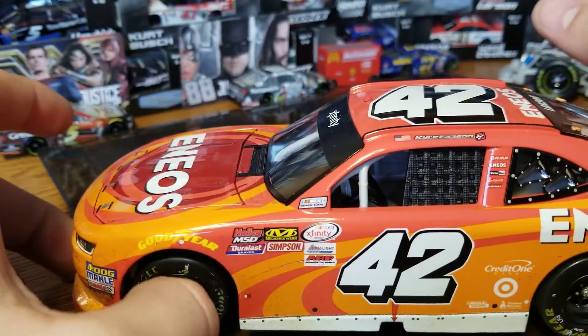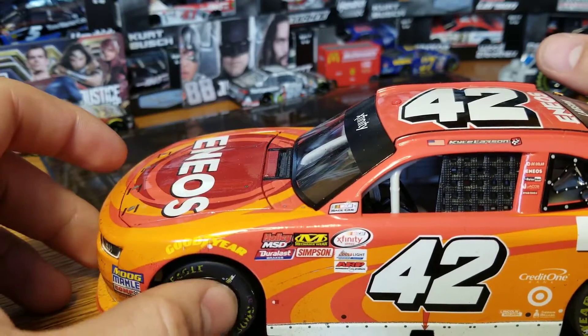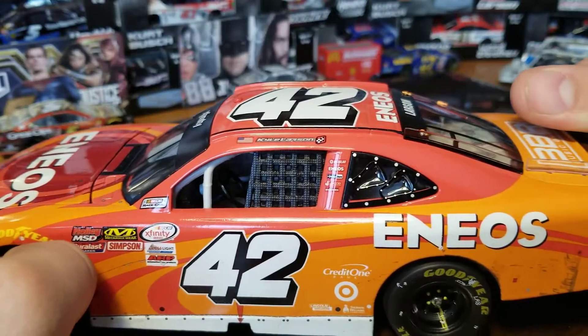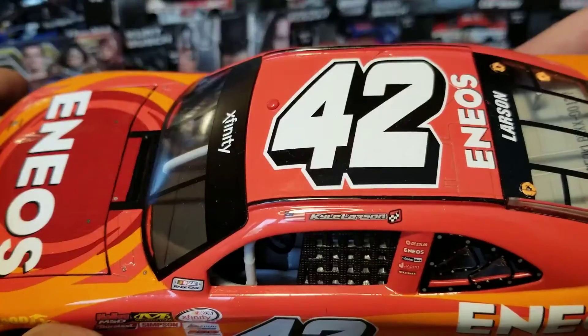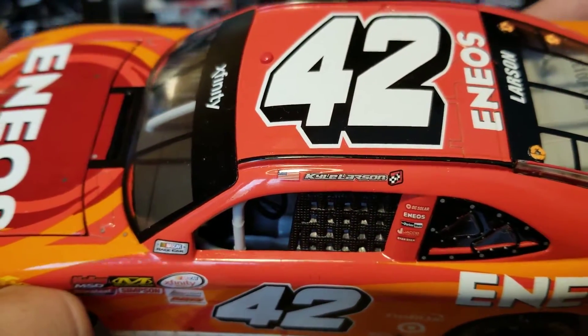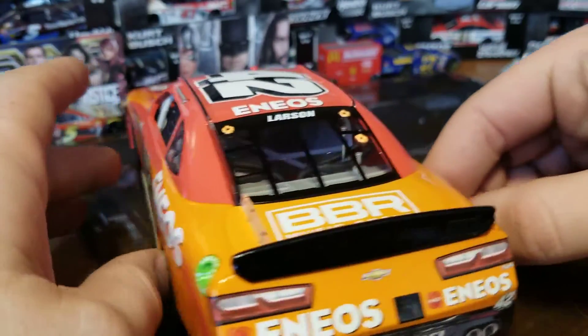Down the left side we do have painted lug nuts and tire detail — pretty clean on this side. There are a couple little marks here and there, a little bit of dirt, and an upside-down winner sticker. Kyle Larson apparently didn't know which way to put it — could be a joke, funny thing.